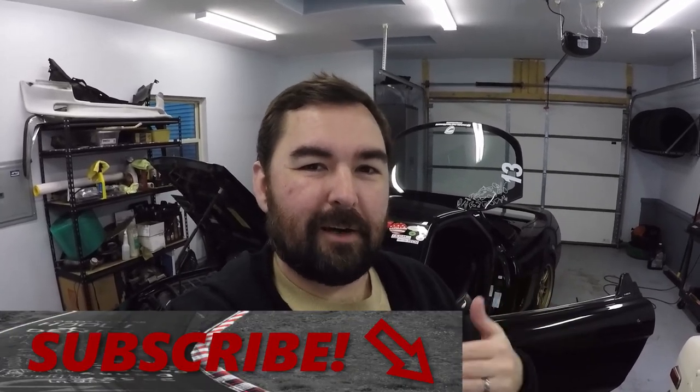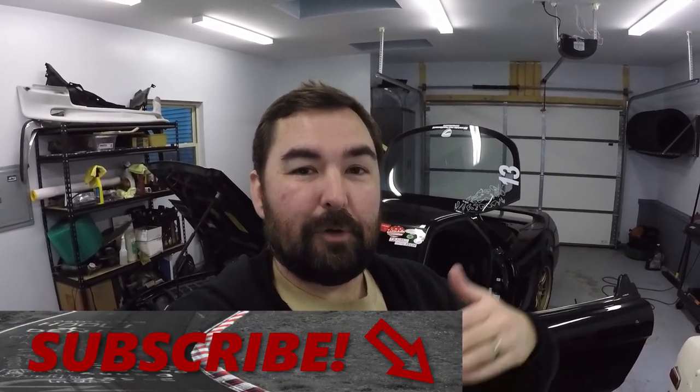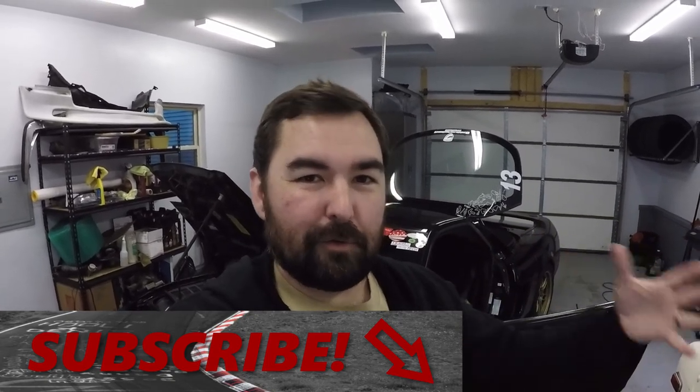If either of those things tickles your fancy, then please consider a gentle caress of the subscribe button down below, as that helps me out and will let you know if I upload any subsequent videos into either of those categories.